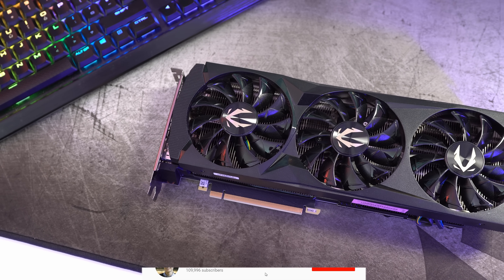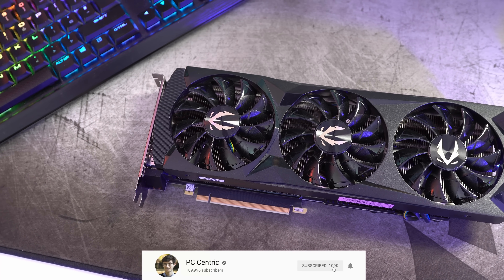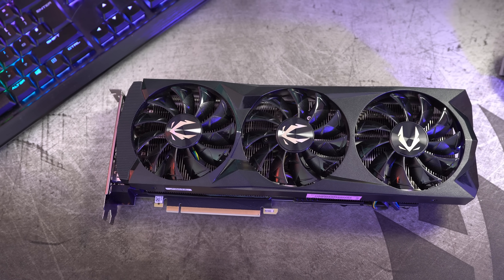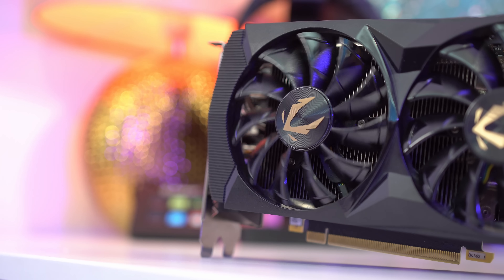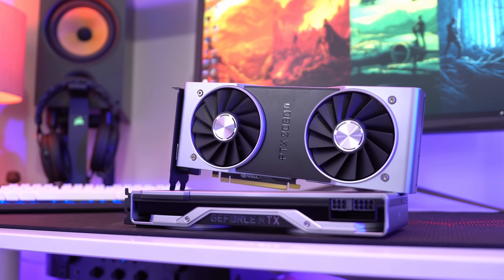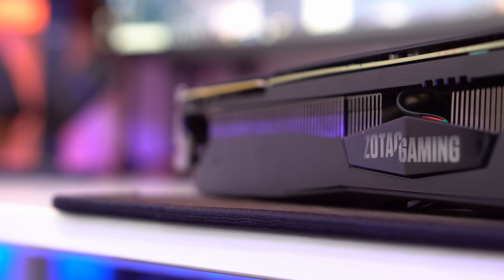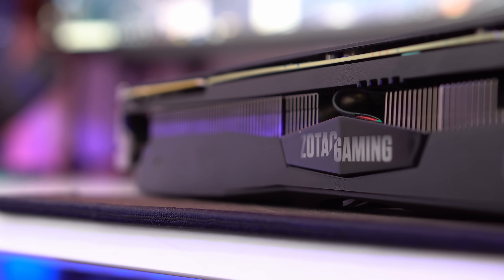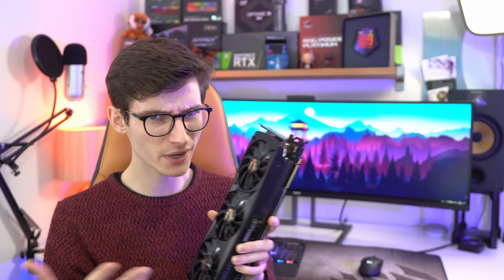I was rather stumped when Zotac sent out their 2080 Ti AMP, because from the moment I started using it I just couldn't believe how loud it was. Not because it was deafening, but because under load it was noticeably more audible than Nvidia's Founder's Edition, which is really puzzling bearing in mind that it has a better cooling solution and should run cooler and quieter. So like many cards, this is just one that is sitting on untapped potential, and with a little bit of tuning we can actually get this to run much quieter and a fair bit faster.